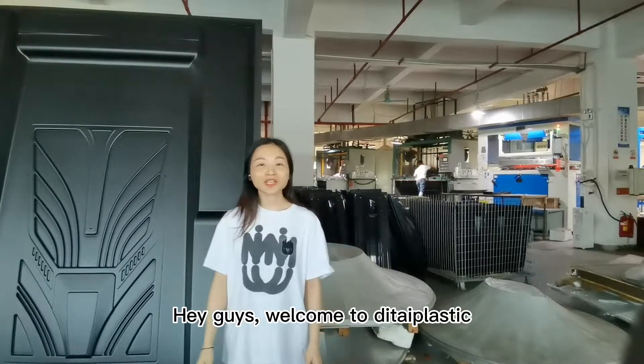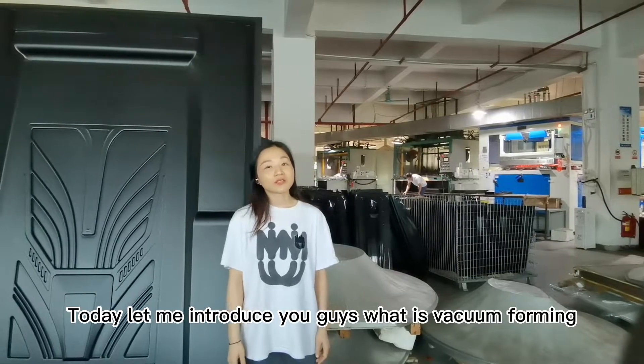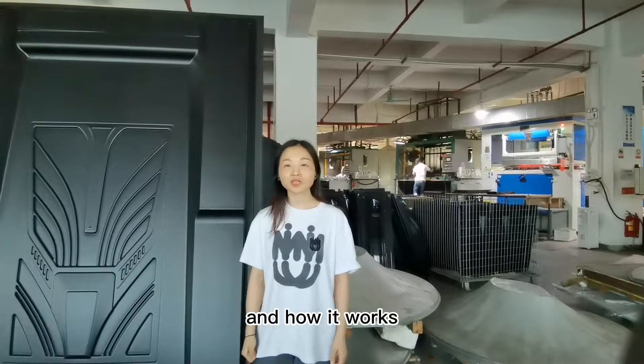Hey guys, welcome to Detail Plastics. This is Amy Jones. Today, let me introduce you to what vacuum forming is and how it works.